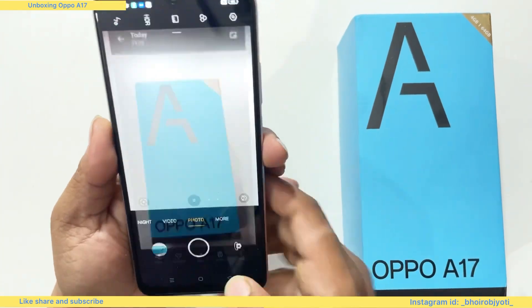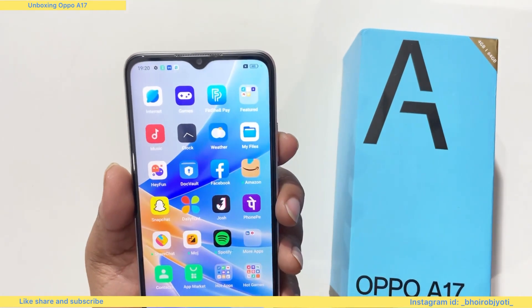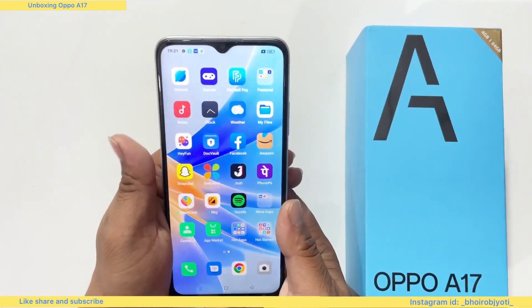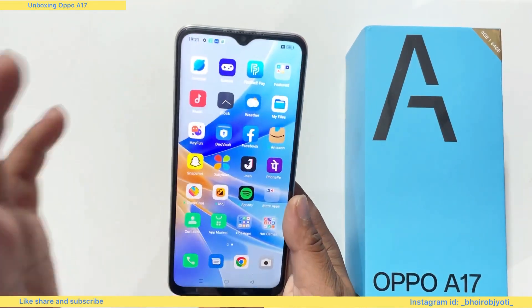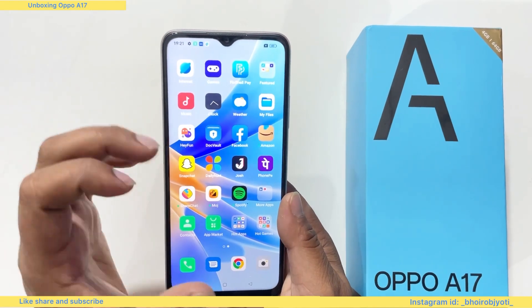The price is 12,500, so I will consider the price and the details. The price is 12,500 for sale and the price is 12,000 for sale.